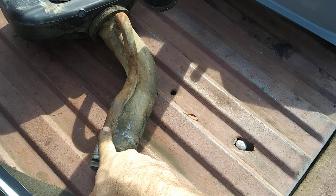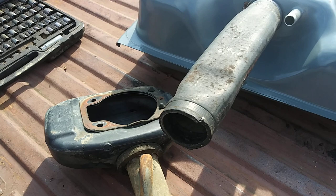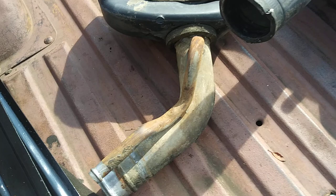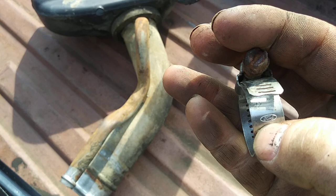I'm trying to use all original stuff as much as I can. I ended up getting two filler necks — I can't believe how much they want for these filler necks, but I got a really good deal. I got a nice original filler hose that I just cleaned up, and even got the original Ford clamps with the Ford logo on them. So I'm basically putting it all back original except for the tank and sending unit.